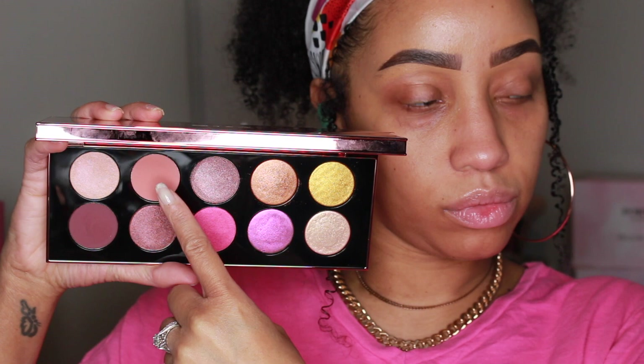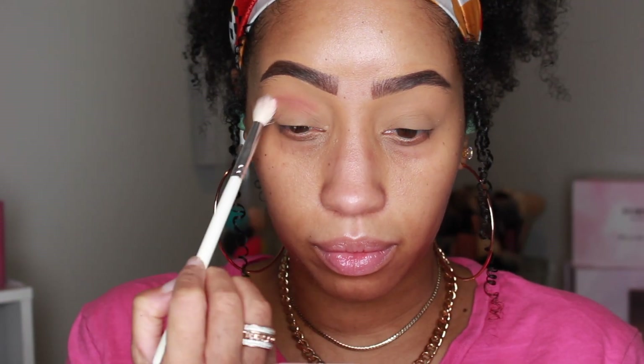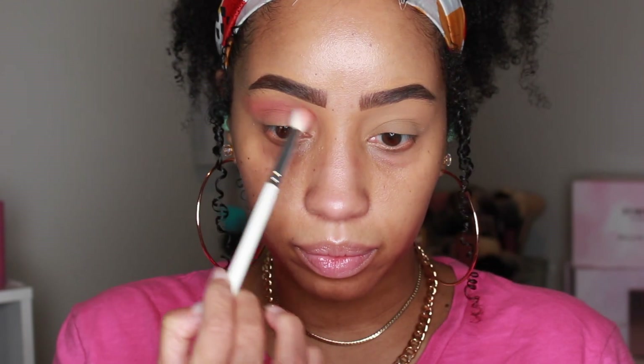With lids primed, I'm going to first go into Naked Blush and build that up on my crease. This is going to be a winged out look, so we're going to flick that shade upwards past the outer edge while blending out those edges.